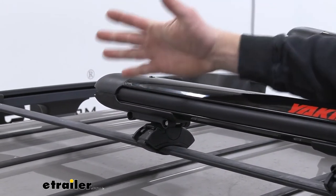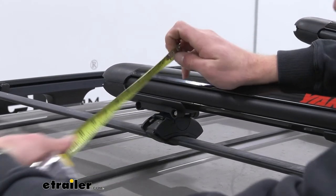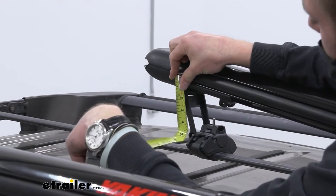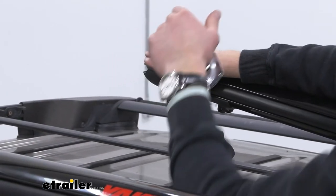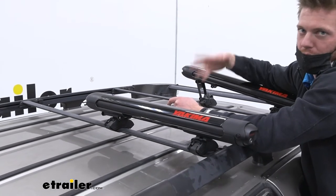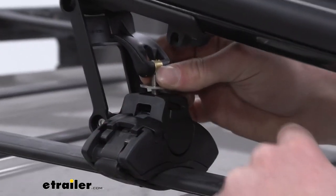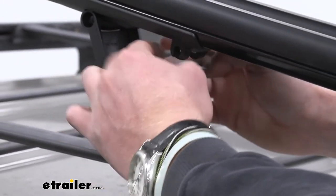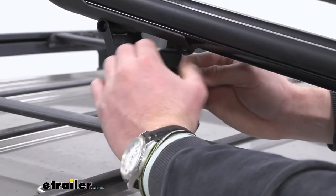In the non-lifted position, from the top of our crossbars to this little section where your snowboard or skis are going to sit, it's going to be about two and a half inches. Let's check over here on the lifted side — from the top of the crossbar to this little section, the highest point, it's going to be about five and a half inches. So we're gaining about three inches of lift in the lifted position. That's going to depend on what kind of roof rack you have — if you have a factory roof rack, most likely you're going to have to lift it up, but if you have an aftermarket one, probably not.